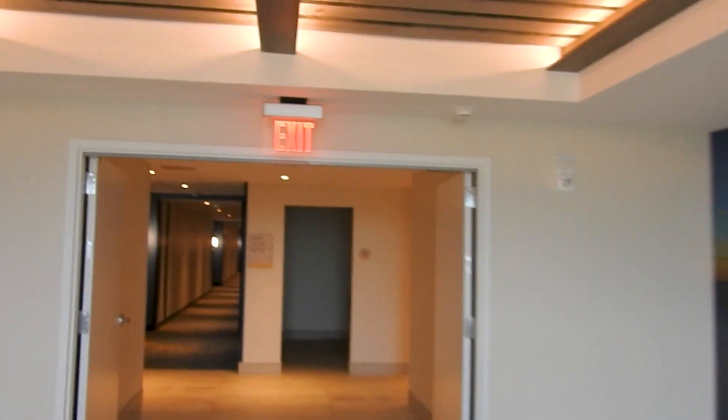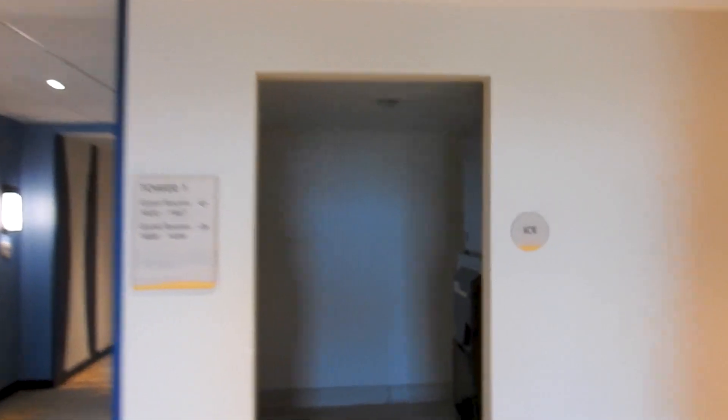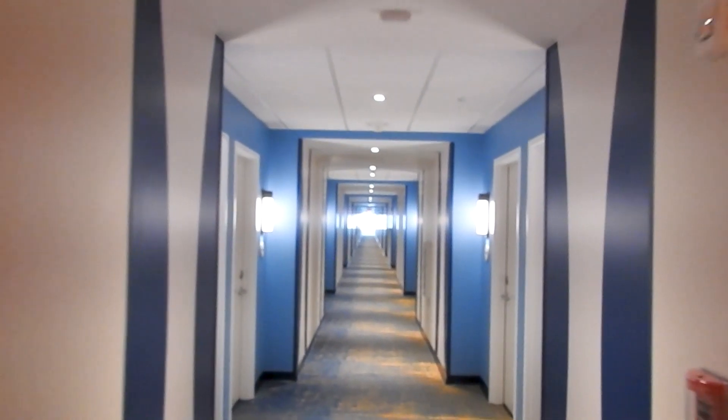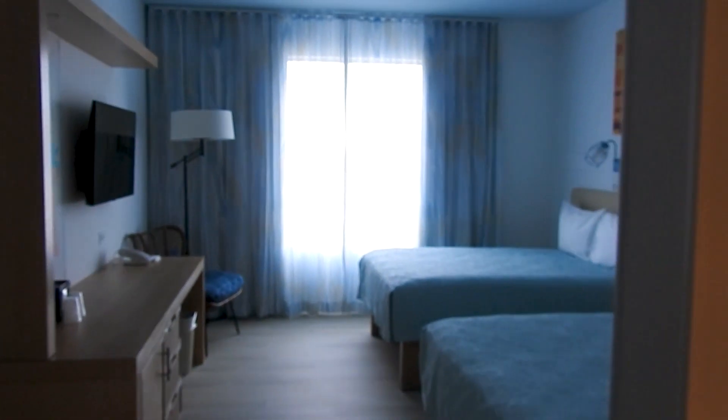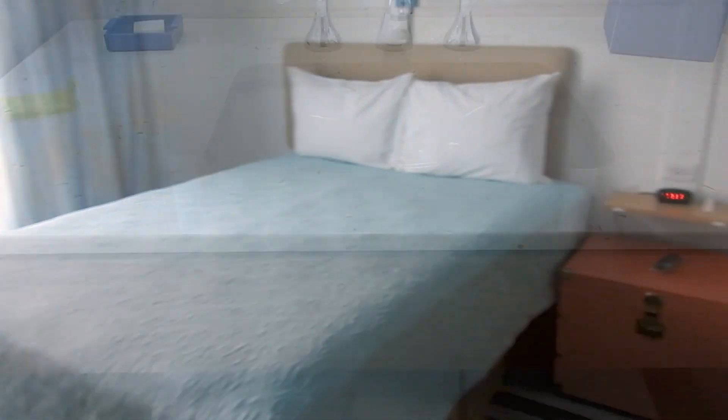We are on the fourth floor facing International Drive. Let's go ahead and take a look at our room. First impressions — I'm pretty sure this will be the first time this room has ever seen anybody, which is pretty cool since I've never had that opportunity to be the first ones in a hotel room ever. It smells fresh.